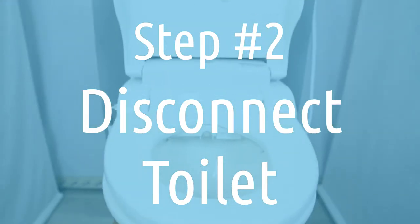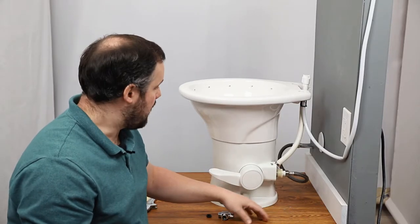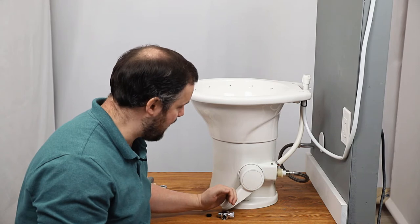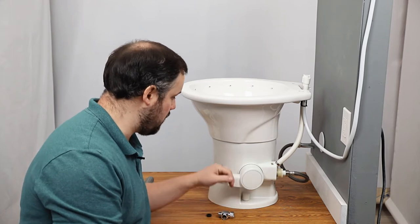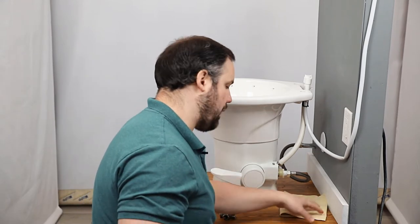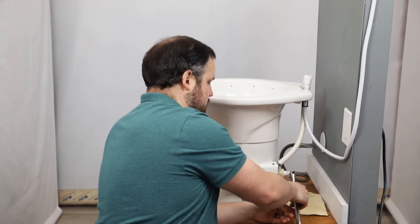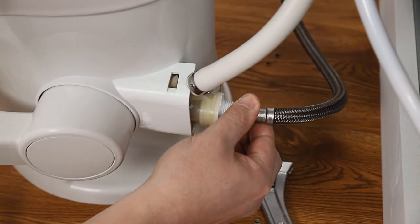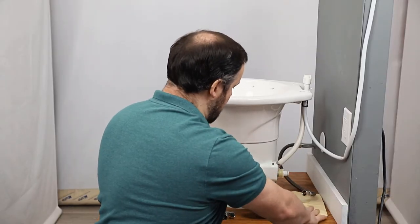Let's go ahead and drain the water from the toilet next. We want to turn off the water supply so that there's no more water flowing to the toilet, and then we can flush the toilet by pushing down on the flush lever at the bottom. Once it's stopped draining, we're going to disconnect this hose. We'll put a rag underneath this connection just in case some water pours out, and using a crescent wrench we're going to loosen and disconnect that hose. We got a little bit of water there — good thing we had a rag.